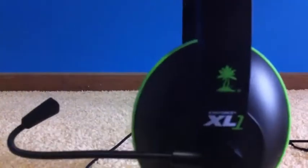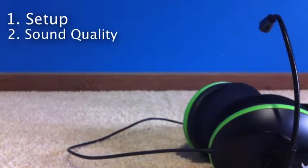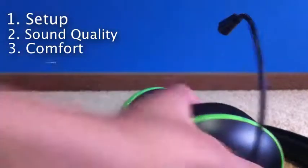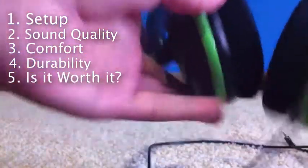This is my review of the Turtle Beach XL1. I'm going to review it on five things: setup, sound quality, comfort, durability, and whether it's worth the money. I'm going to give it a rating from one to ten for each of those five things.